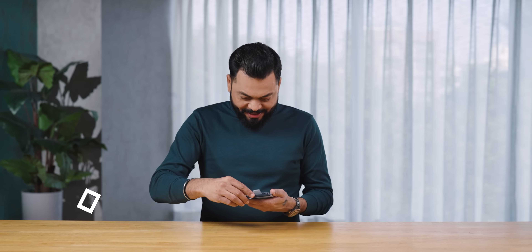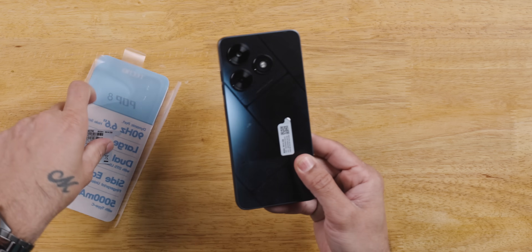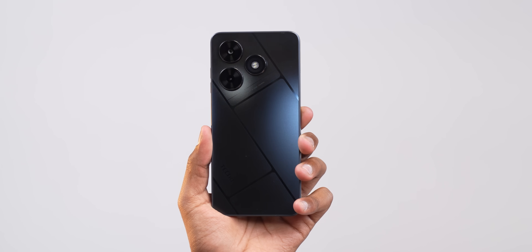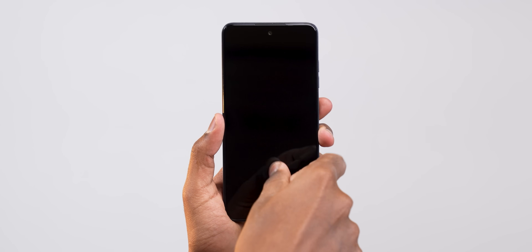Let's look at the design. There are two colors — black and white. If you look at the design, it doesn't look like a ₹6,000 phone; it looks like a ₹10–15,000 phone with flat sides. Looks good for sure. It also comes with Panda Glass protection, which is interesting. There's also a scratch guard on it.